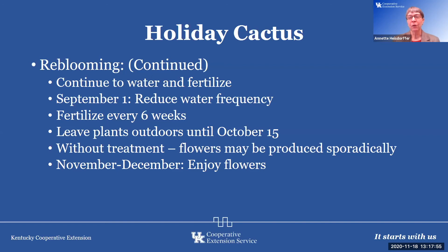In November and December, enjoy your flowers. This is one that's fun to share with family — I have one from my grandfather and one from a major professor in college, so it's something I'll always remember them by. You can propagate them by twisting off the little pad segments, letting them sit out for a couple of days to dry, and then putting them in soil to try to root them.